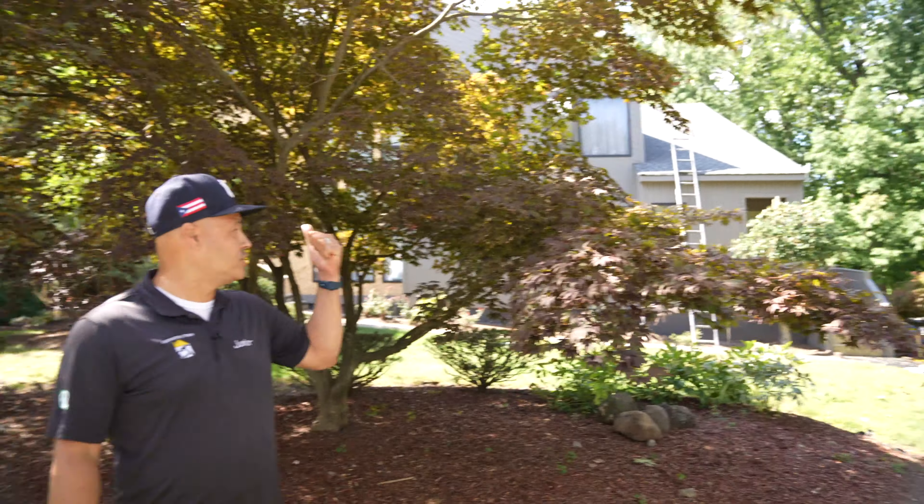Welcome back to another video guide. This is your host Junior Garcia. The last time you were here we were installing plywood to the exterior of this home. Now we already installed cedar siding to the front of the home and we already started painting. But before anything, I'm going to speak to Walter.